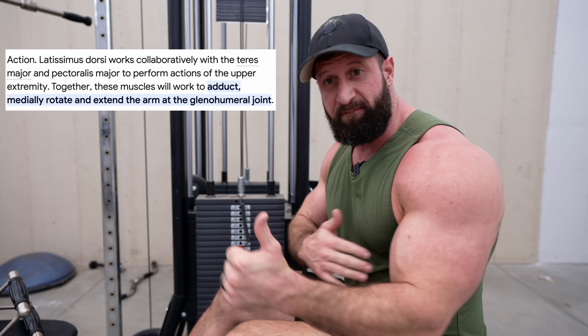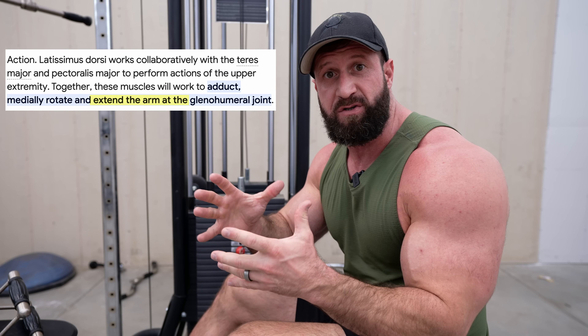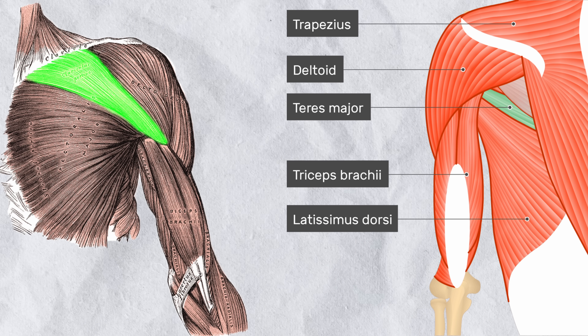The reason this is such a great lat exercise is because when your arms are close to your body, it falls right in line with one of the primary functions of the lat, which is extension. The only other muscles that can help with this action are your teres major or the clavicular head of your pec.